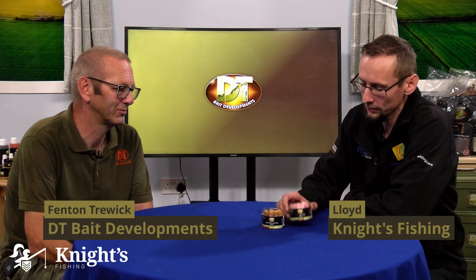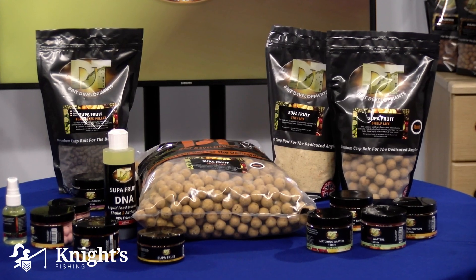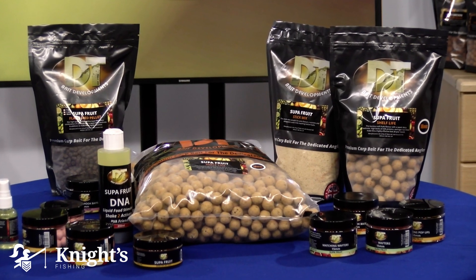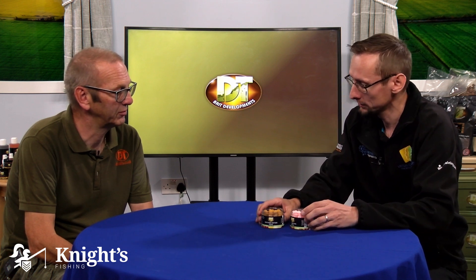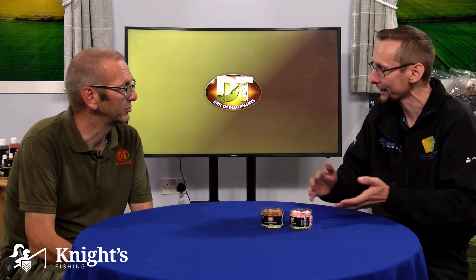On this video we're going to take a quick look at the Wafters, still within the Superfruit range by DT Baits. We're joined again by Fenton to talk about the Wafters. These come in 15mm, which is typically the standard size. For most baits I typically go for that — if I know a lake has got particularly large fish I might go up in size, but 15mm is my go-to. I pretty much use that exclusively.